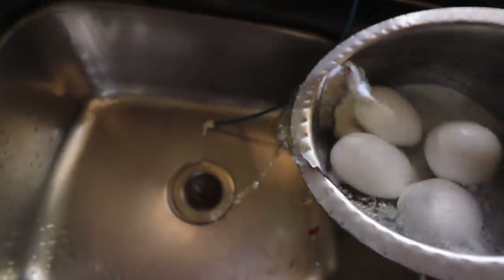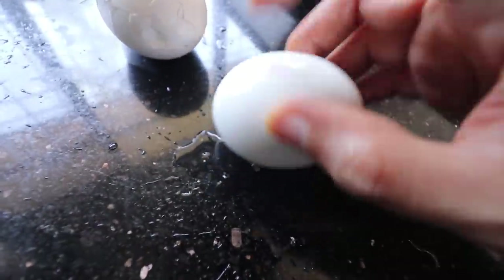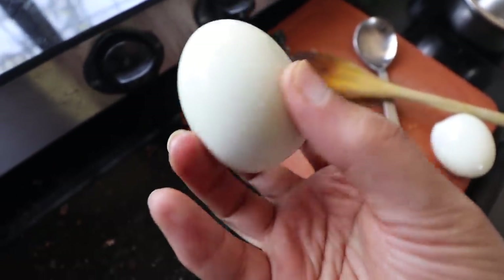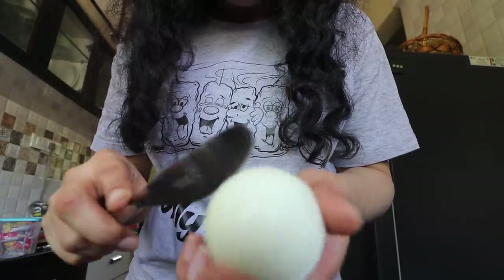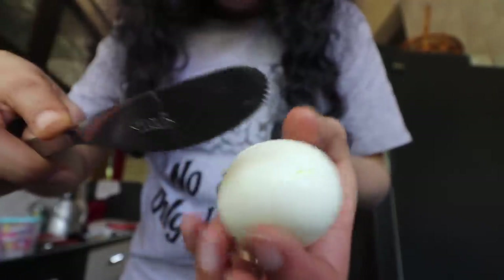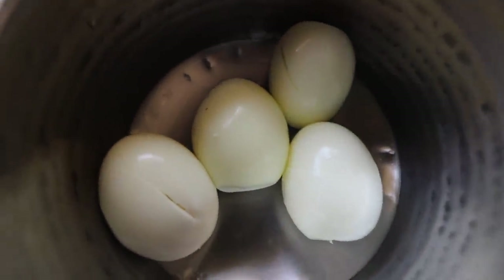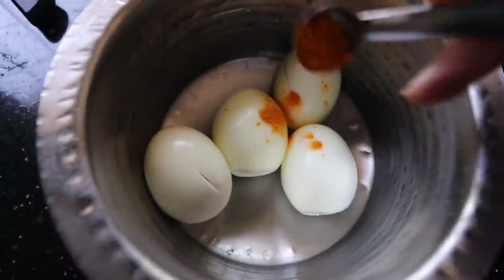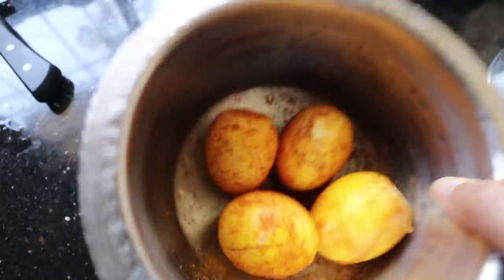The eggs must be done by now. All the eggs are de-shelled and I'm going to proceed with the marination of the eggs and then shallow fry them. I've made little incisions in the eggs so the spices in the marination can penetrate. For the marination I'm going to use some turmeric, red chilli powder, dhania powder, and jeera powder. Now the eggs are covered with all the spices.